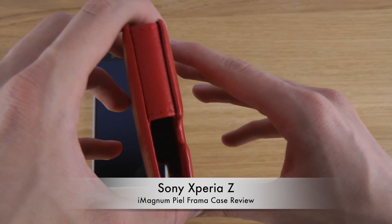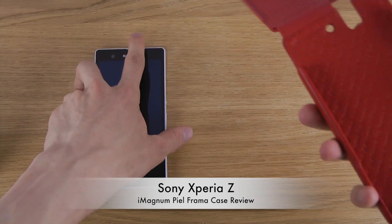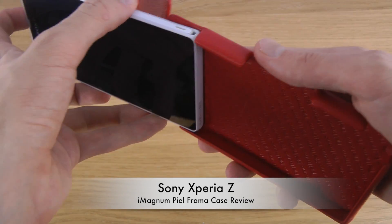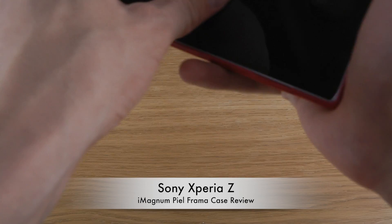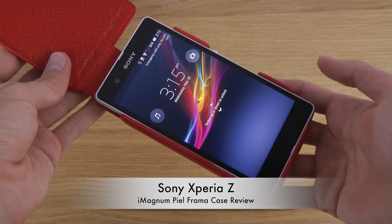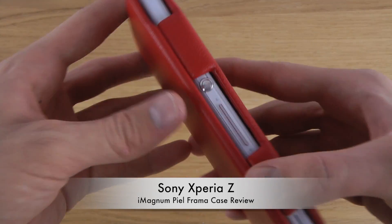Also when we take a look at the design, we can see we do have a lot of openings for the Xperia Z's various ports. So if you start to input it here first — now there we go. This is how it looks like when you put it in, and then we can close it like that.